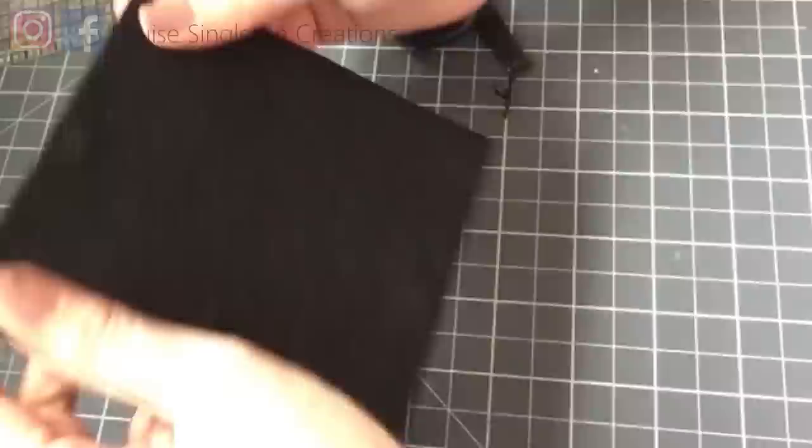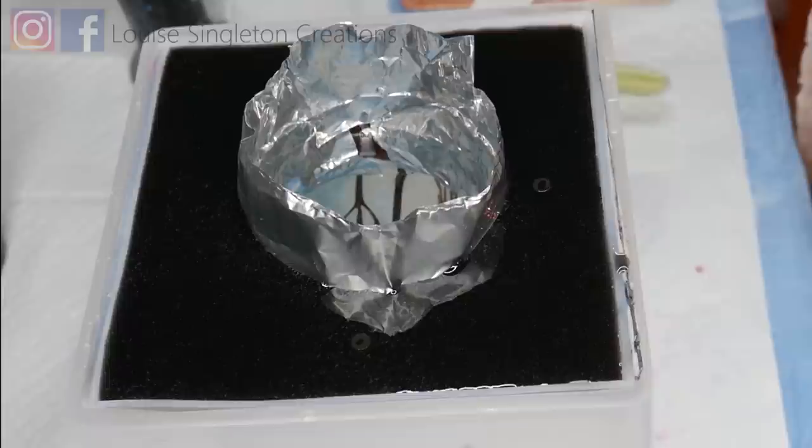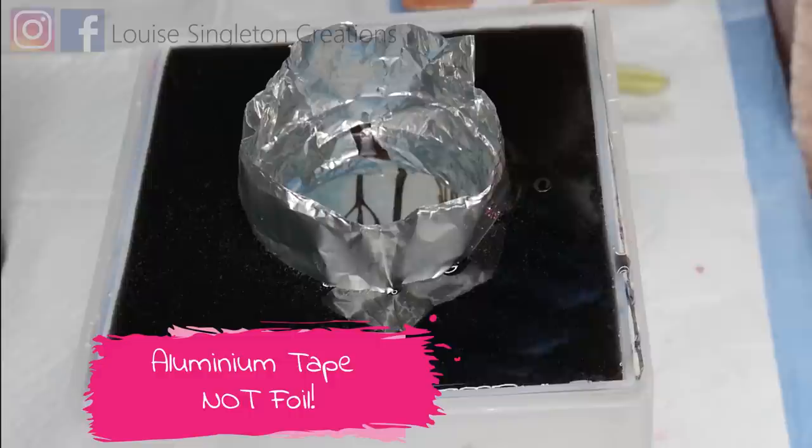Before pouring the final layer to cover the magnets, tape around the inside of the cavity to create a barrier — I used aluminium foil but any tape that will hold the resin works. Then add your resin over the magnets and it's done.